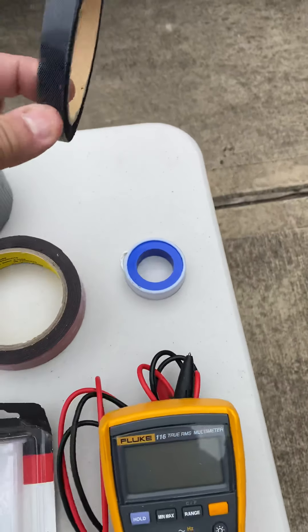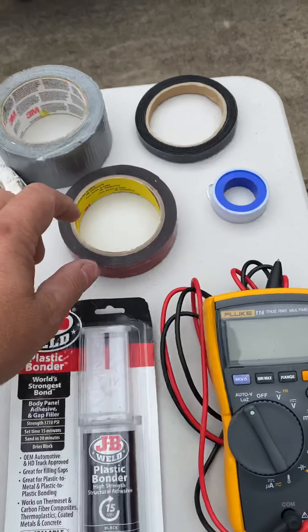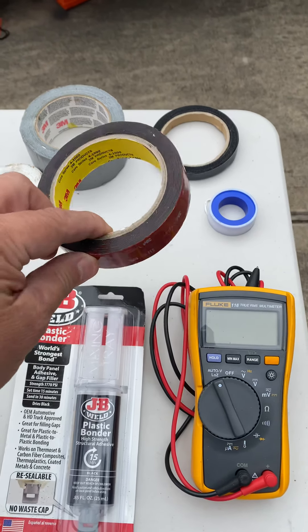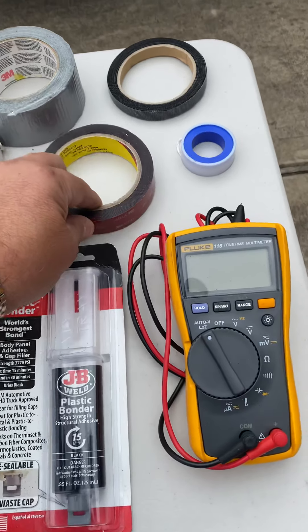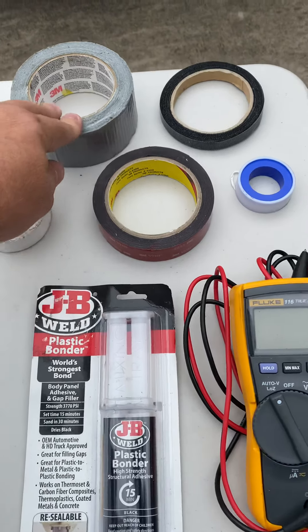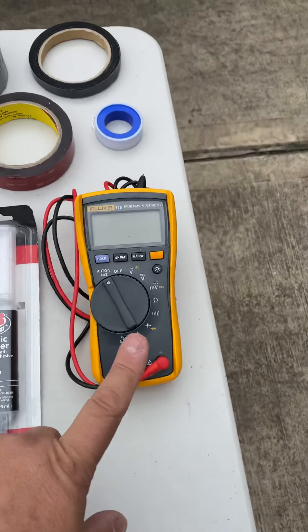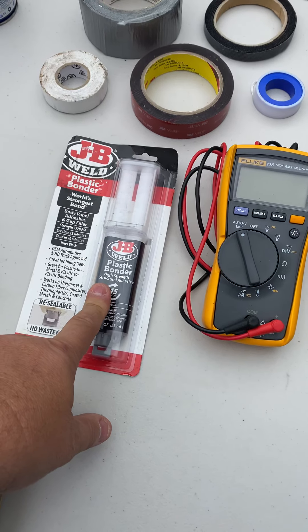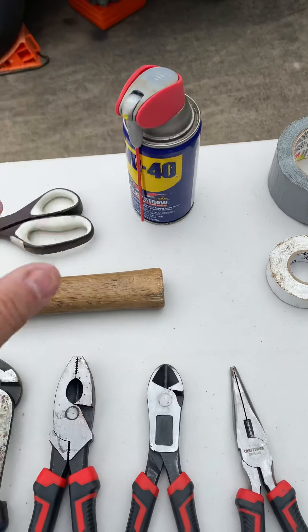I carry a roll of Velcro, comes in very handy. Teflon tape for plumbing. VHB — 3M makes this very high bond — comes in different widths and different lengths. Great tape, and it'll hold anything to anything. Of course, you can't have a tool kit without duct tape, and I do have electrical tape. I carry a multimeter with me, and I carry some JB Weld. WD-40, of course.